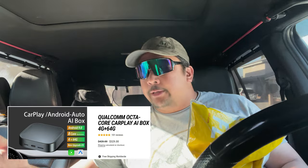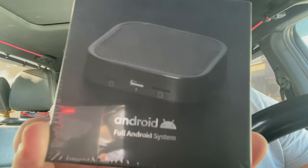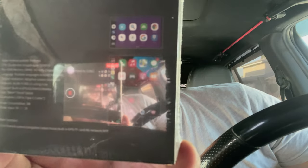Let's get into this. This turns my Apple CarPlay Android Auto, my infotainment screen, into a full-fledged Android operating system. This came from Hong Kong. Let's unbox this. This thing says it's a full Android system, and on the back you can see on the top is Android Auto, in the middle is Apple CarPlay, and on the bottom I'm not sure.